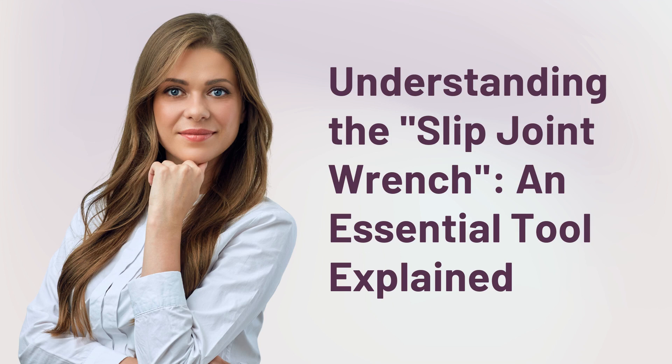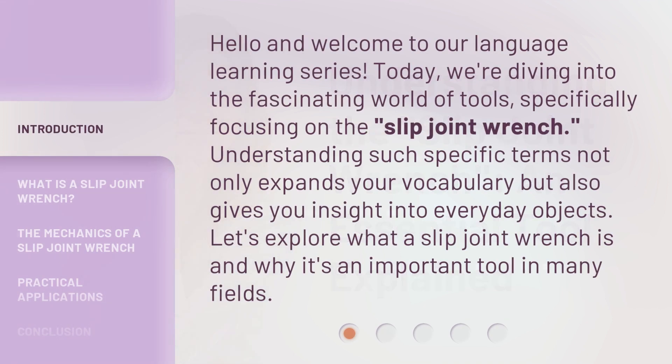Hello and welcome to our language learning series. Today, we're diving into the fascinating world of tools, specifically focusing on the Slip Joint Wrench. Understanding such specific terms not only expands your vocabulary but also gives you insight into everyday objects. Let's explore what a Slip Joint Wrench is and why it's an important tool in many fields.